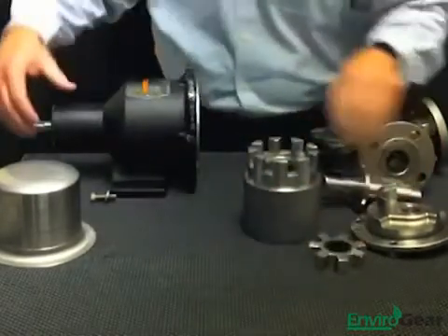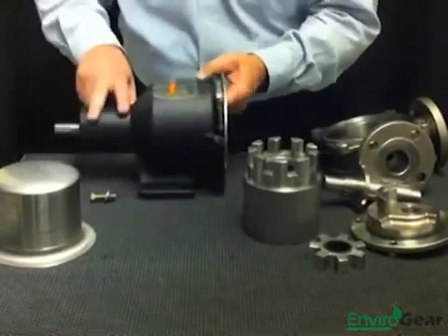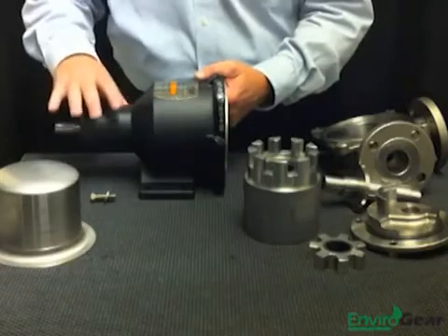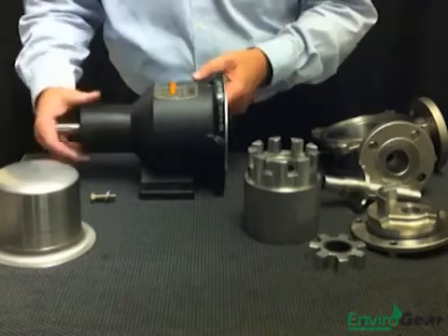The last component of the pump would be the outer mag drive housing. There's an outer set of magnets which are supported by two greased and sealed-for-life bearings connected to the drive shaft. The drive shaft can then be connected to a gearbox or a motor. We also make C-face adapters which allow you to close couple motors or gearboxes directly to the pump.